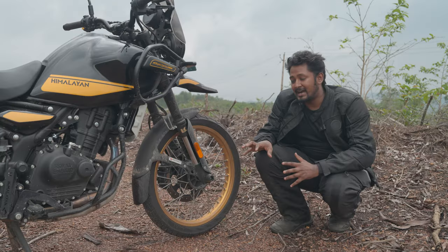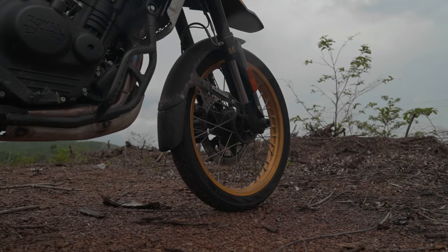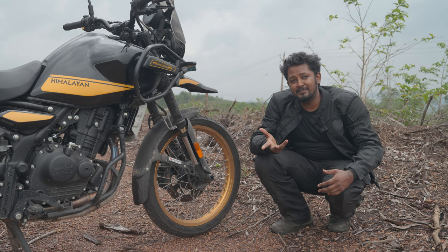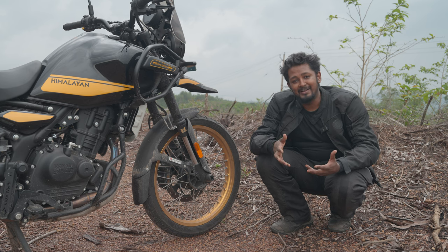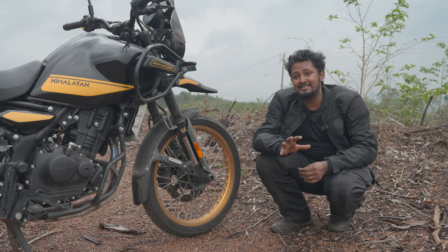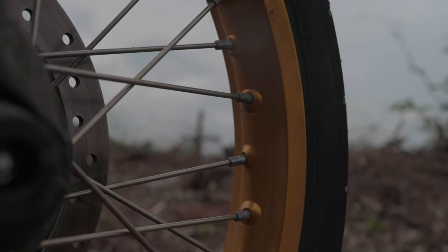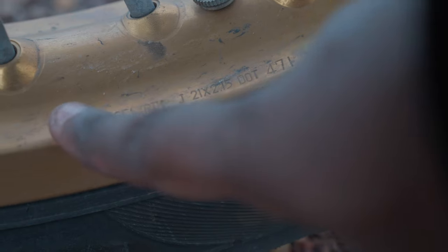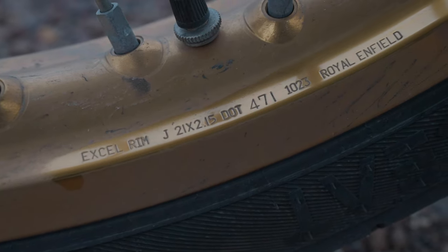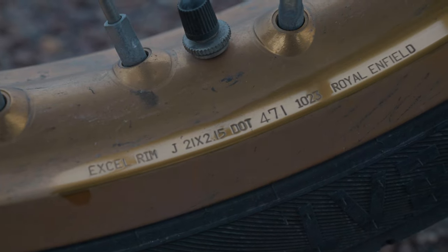We'll start from the front of the motorcycle. Some people were asking on Instagram how I'm going on long rides without tubeless spoke wheels. I've always seen tubeless spoke wheels as a luxury. The Vstrom 650 is the only bike in the budget range that has tubeless spoke wheels, but it's a road-going bike. None of the middleweight off-road bikes like the T7 or the 890 Adventure have tubeless spoke wheels — they all run simple spokes just like this one.